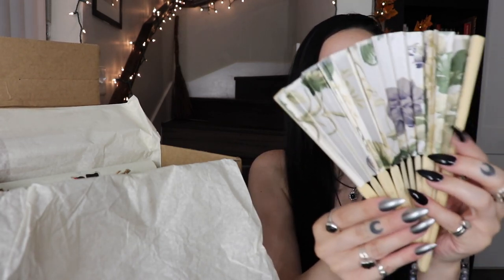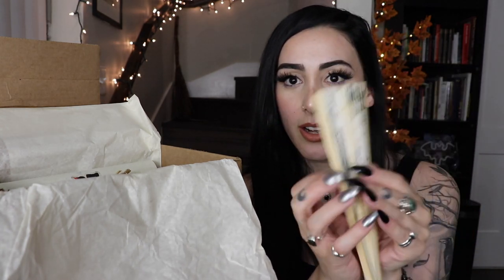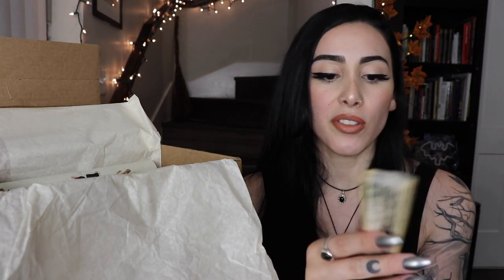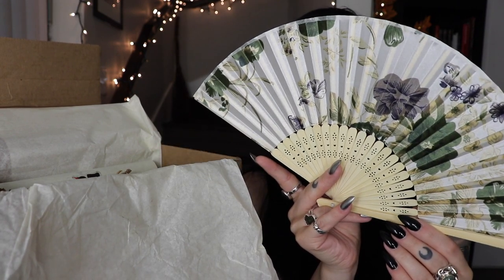Next I see a fan. This is really pretty — it's a floral fan. I used to have a fan like this when I was little and I was so obsessed with folding it out. I thought it was so beautiful and I still think fans are absolutely beautiful. This one is super fitting for the summer with flowers all over it. I totally would bring this with me everywhere — it's super effective too.